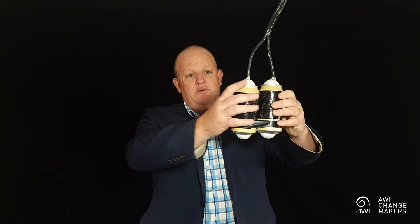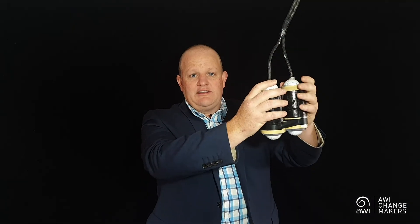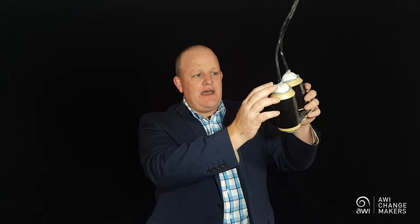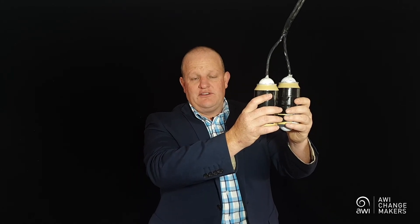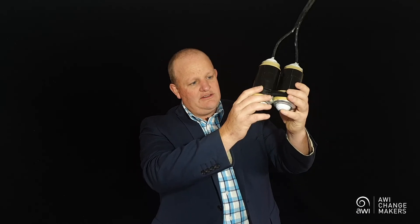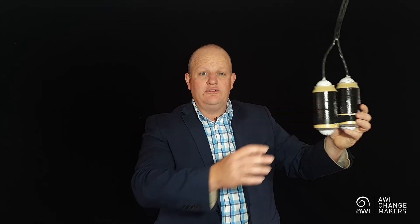And finally, we move on to the testes. I like you to be able to visualise what you're feeling for, and so for this I need a prop. What we're looking for are testes the size of two aluminium cans. You want to start at the top and work your way down the tubes until you get to the head of the epididymus — that's about the same size as half a golf ball. Then work your way down the testes, feeling for any differences in size or lumps or bumps, until you get to the tail of the epididymus — again, about the size of half a golf ball. And this whole time we're feeling for firmness. We don't want them too hard and we don't want them too soft, so it's about the same as your half-tensed bicep.